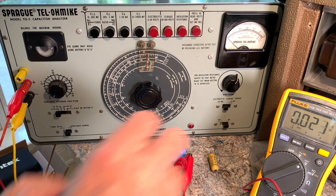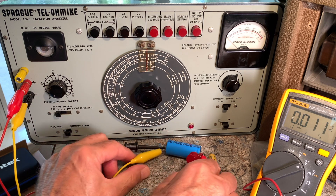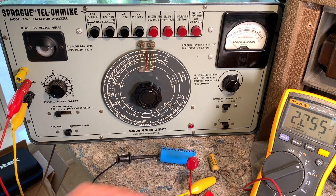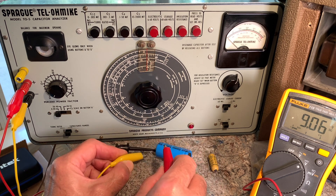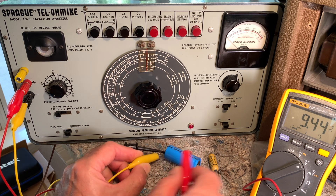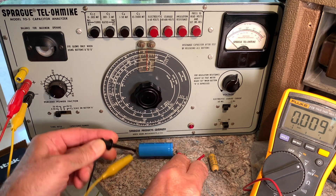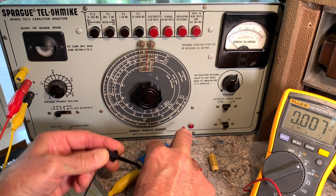The thing is, when you take the leads off the capacitor will actually start building back up voltage, which you have to be careful of because in your amp they will do the same thing. See, it's going up to five, six volts — they build back up even after you discharge them. I don't like any voltage on there, so discharge it again. Anyway, that's a simple way to test electrolytics.